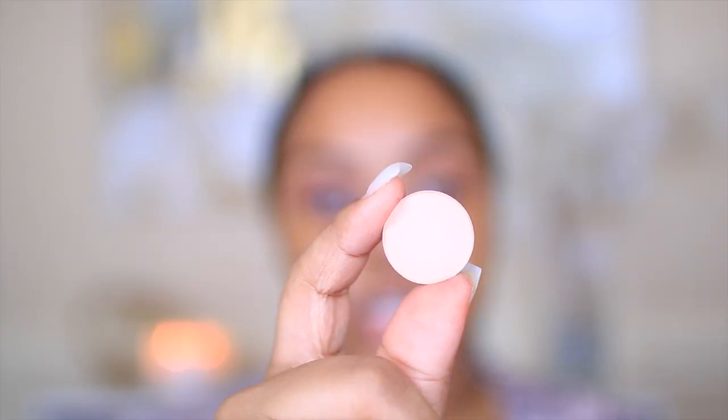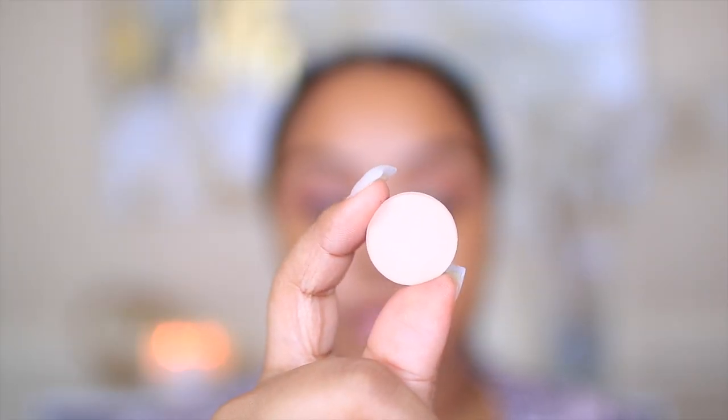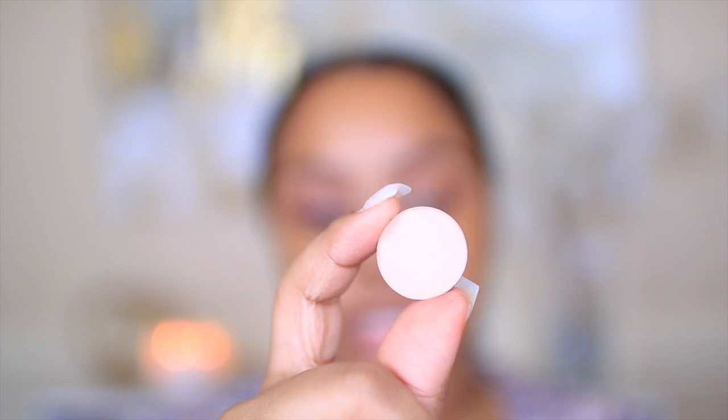The next eyeshadow is Soft Peach and I'll be applying this all over my lids. The brush I'm using I think is from Lena Lashes — it doesn't have a name or number on it, and I don't even think she has it on her website anymore. But you can just take any short eyeshadow brush to get a similar result.